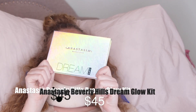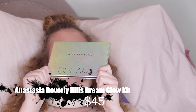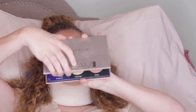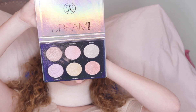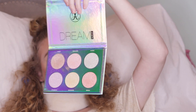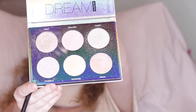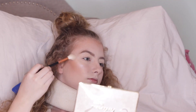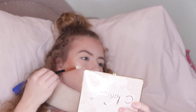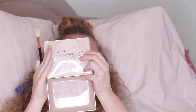For highlight I have the new Anastasia Beverly Hills Dream Highlighting Kit. When you open it up it is bigger than their normal highlight kits. I think I'm going to use the shade Magic. These are very glittery — product gets all over.